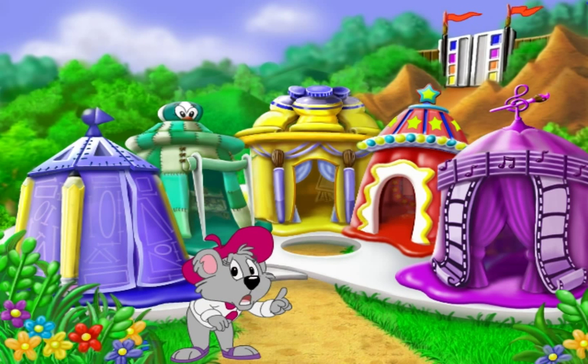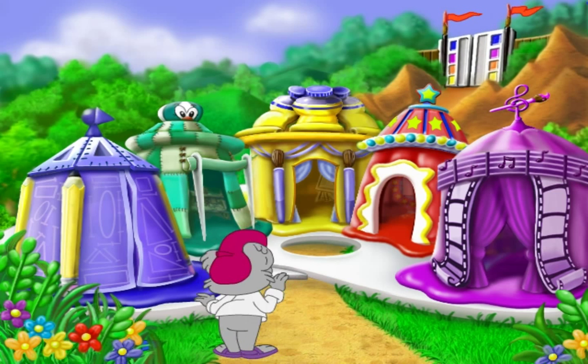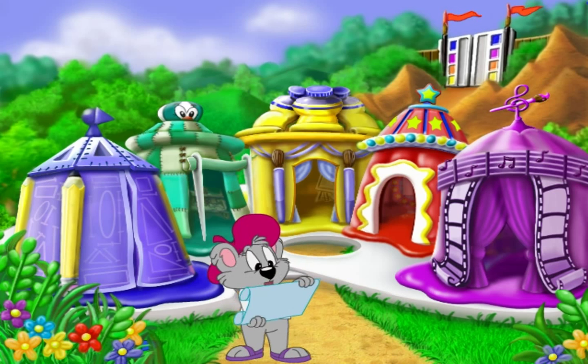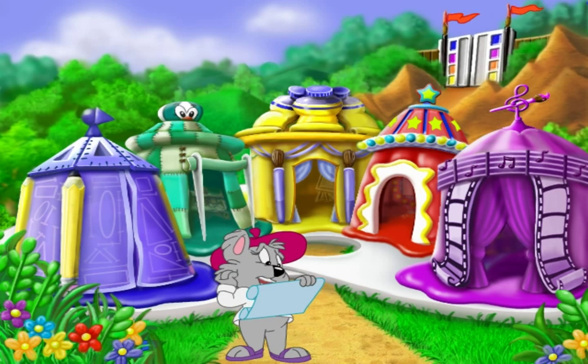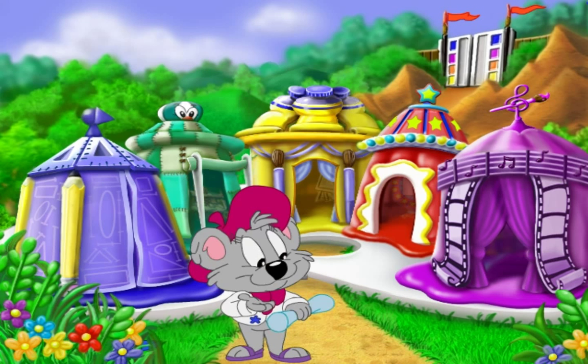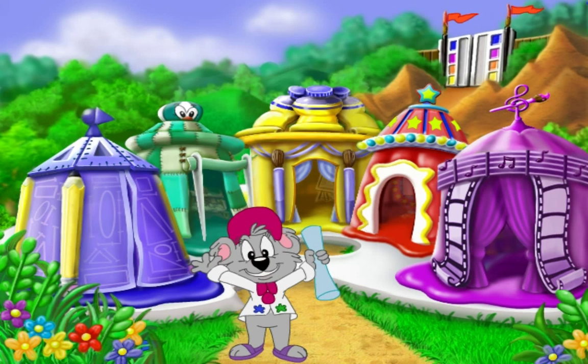There's one big problem though. Over there is where the carnival rides are supposed to go. And here's the blueprint showing what they'll look like. But right now, I don't have any of the pieces to put them together. Do you think you can help me get them so I can set up the rides? I hope so. You can have lots of fun with art while you're at it.